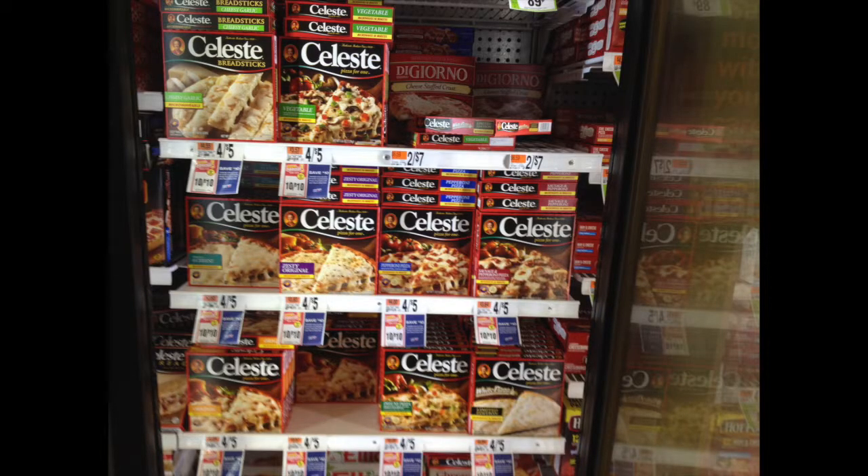Not only that, but they're easily affordable, so anyone can buy one, or two, or as many as you want.